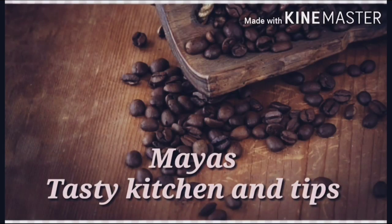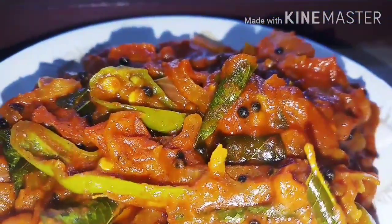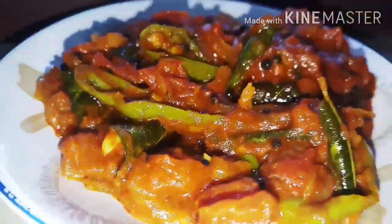Hello everyone, welcome to our channel. We are going to make a curry recipe for two minutes.